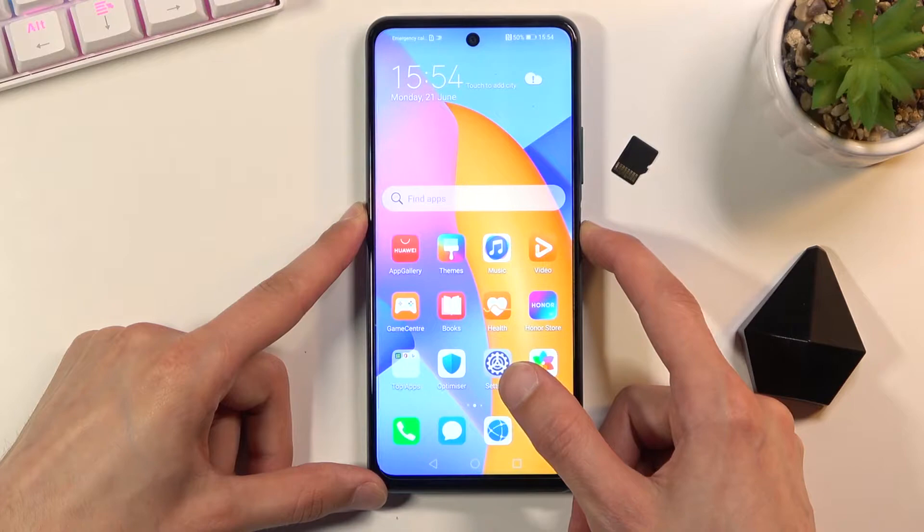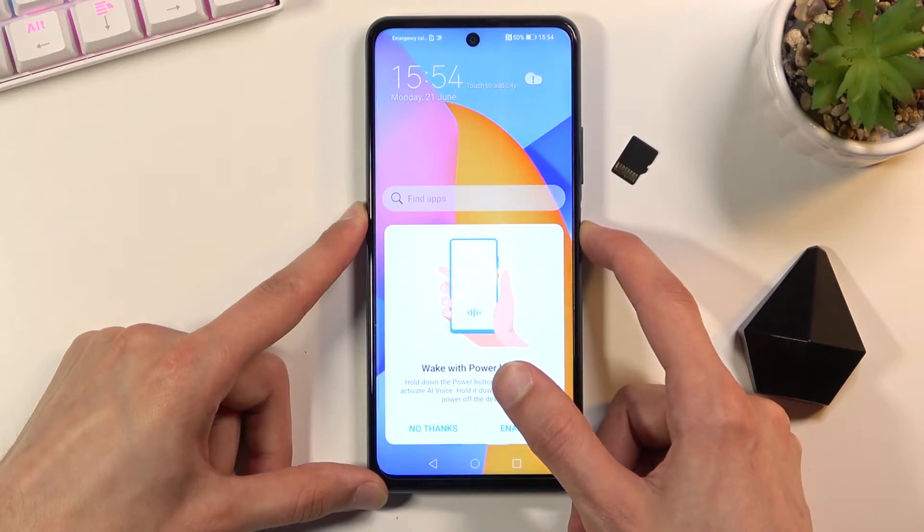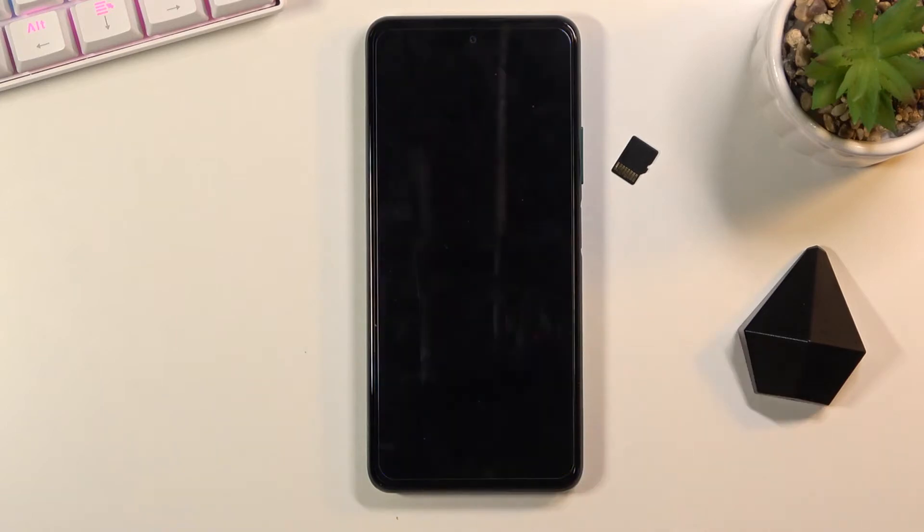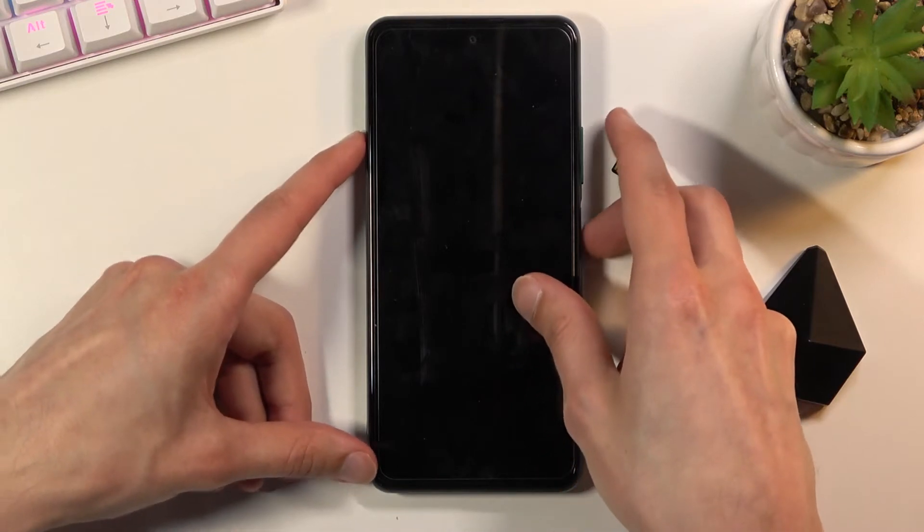To get started you want to hold the power key. From here select power off and once the device turns off you want to hold the power key and the volume up, both keys at the same time.